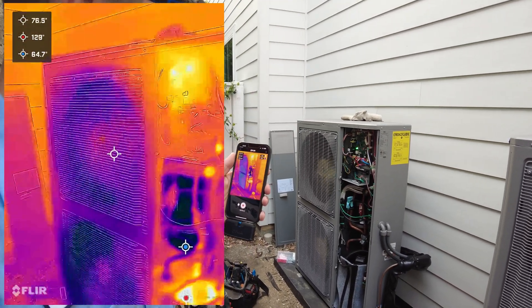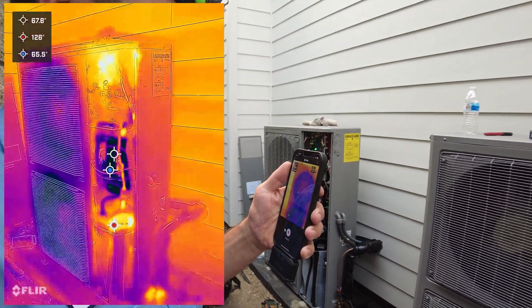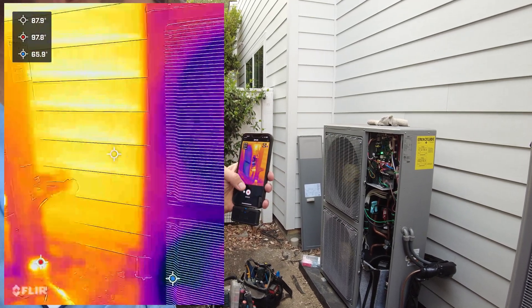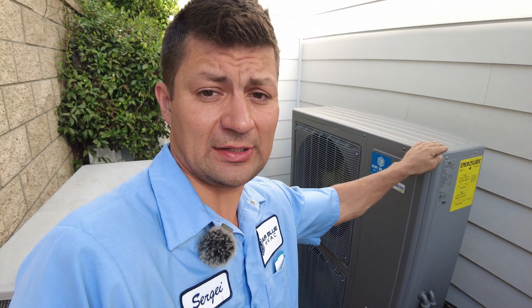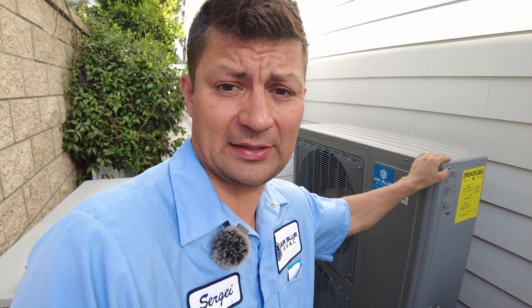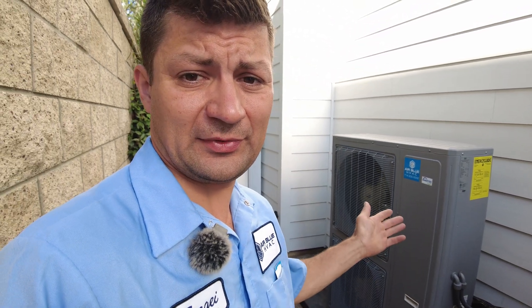That's how a heat pump works — it takes heat from the outside air, and even if it's 40 degrees outside it's still able to draw heat into the house. I also wanted to add that these are variable speed smart units. They can sense the temperature of refrigerant coming back and adjust their output accordingly — so they can sense the heat load on the evaporative coil inside the house.